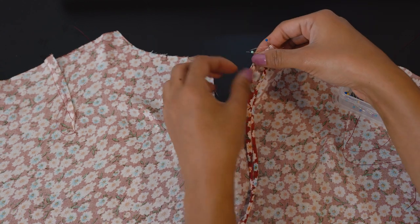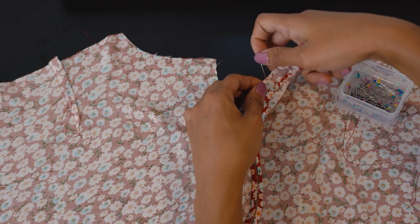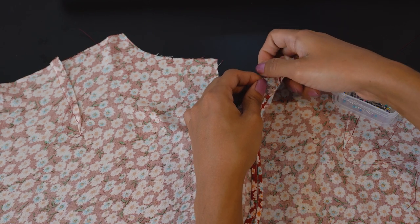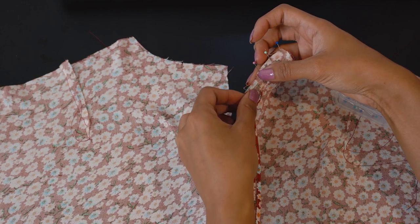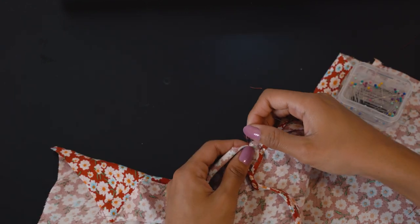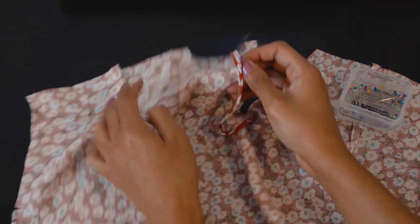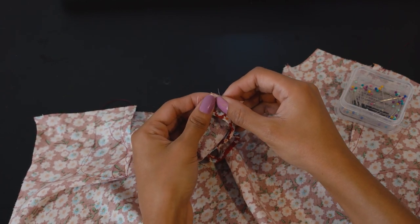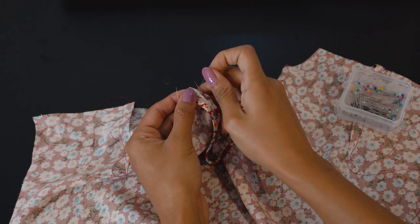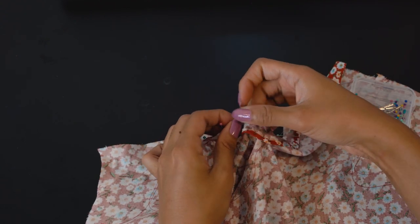I like to be really careful about where I'm placing each pin, especially since this fabric is a little more slippery. If you're using something more structured you won't need to be as precise, but with slippery fabric use as many pins as possible. A trick I use to ensure the bias fits perfectly at the center is to attach the remaining bias tape to the other side first, then slowly work my way down to the center, adjusting any excess before cutting it off.